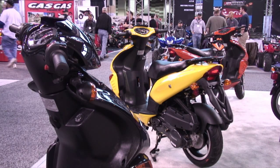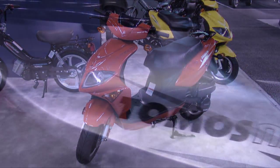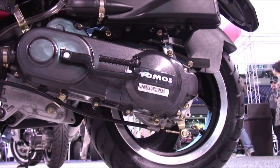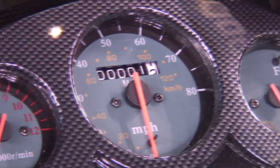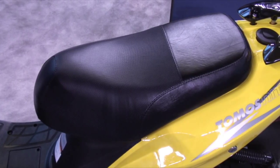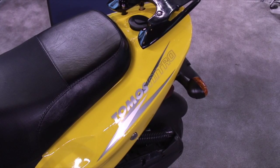Now, let's move on to our scooter line. First, we have the Nitro 50 and the Nitro 150. These bikes are available in 50cc or 150cc four-stroke engines. Features include a tachometer, speedometer, fuel gauges, and a large storage compartment for a full-size helmet. Additionally, a rear rack is available for a large luggage box.